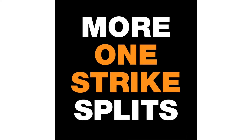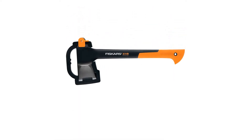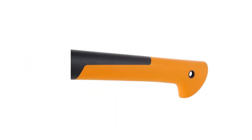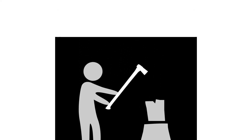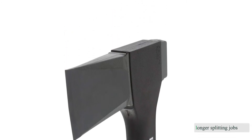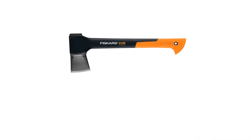Fiskars says that this geometry also makes the camping axe easier to pull back out of the wood, and we'd agree with that. The axe's great balance, lightweight feel, and effective blade shape combine to make quick work of most tasks. The orange end of the handle is hollow, meant to absorb vibrations, saving your hands and forearms — it seemed to work for us during longer splitting jobs. We love that the sheath doubles as a handle for longer walks.